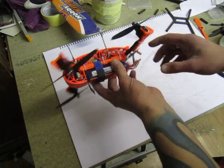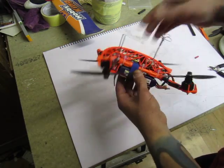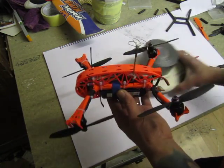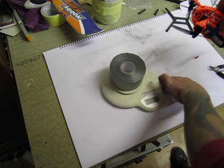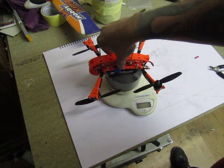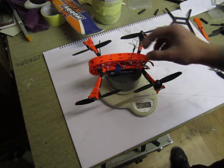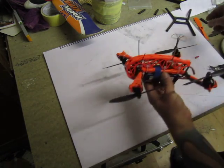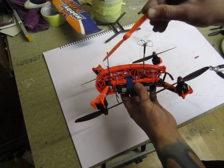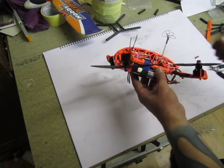Before I plug anything in, I have to show you the all-up flying weight: 360 to 362 grams — brilliant. That should be a rocket. I'll actually stick on the bullnose props just to check the max speed.